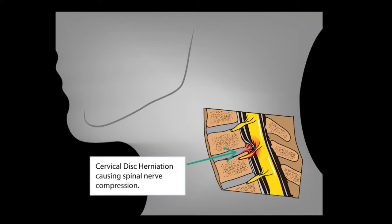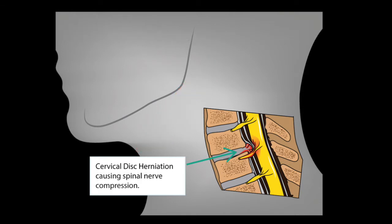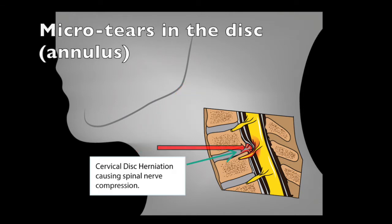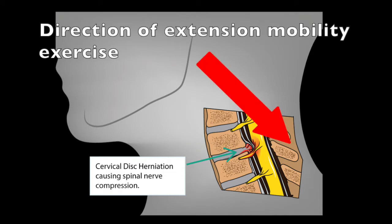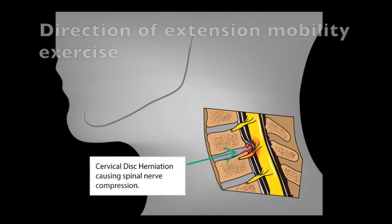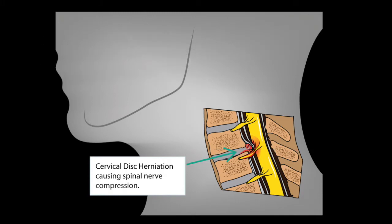Cervical disc injuries commonly occur because of too much repetitive flexion around the cervical spine. This causes little micro-traumas and tears in the annulus of the disc, and over time this can lead to a disc bulge. The answer to this is to provide some mobility into extension. As we do this, it actually forces the contents of the disc back into the annulus and stops the bulge from impacting the travelling nerve roots.